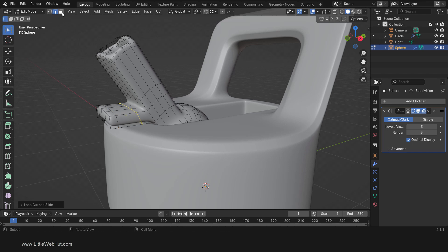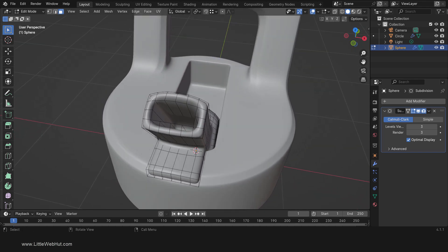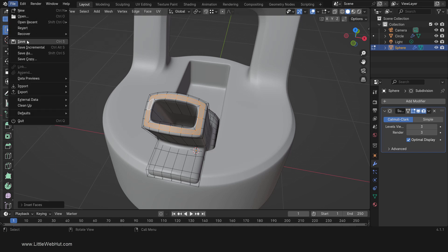Next, switch to Face Select Mode and select all the faces at the end of the mouthpiece. Then press I to inset the faces by about this much. This will sharpen the edges. We're done with the mouthpiece.